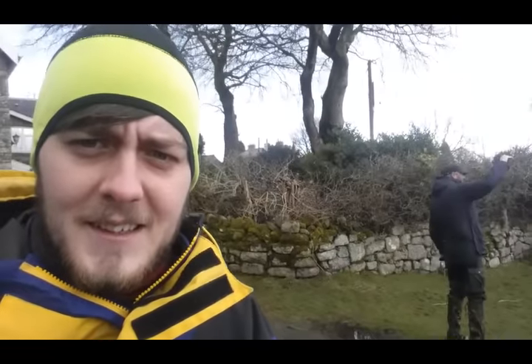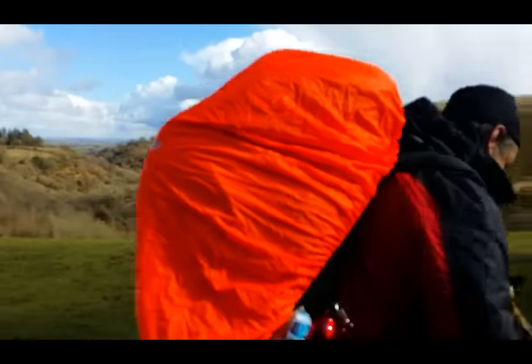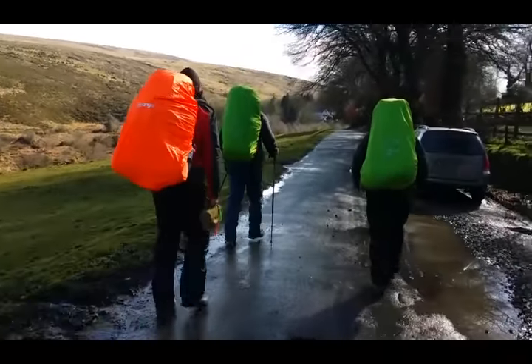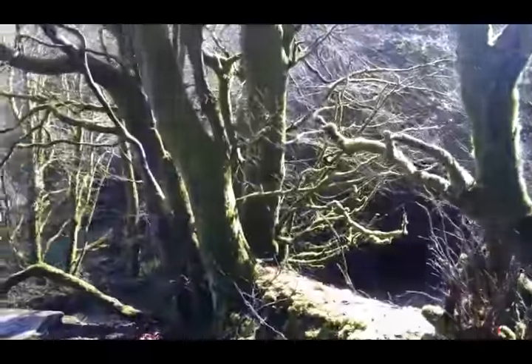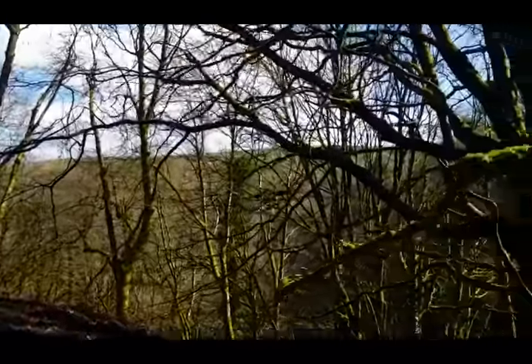Okay so Dartmoor, been here what, 20 minutes, and it's just started snowing - I don't know if you can pick it up on the camera. There's Jay, there's Rob getting himself sorted, there's Matt's motor with all his new fancy kit. I've got me SGI and I've got me phone. I didn't bother bringing my SJ in the end, I just thought I'd bring my phone.